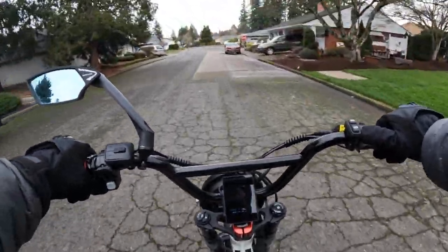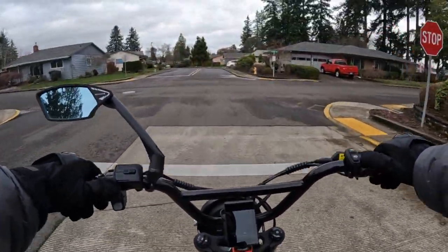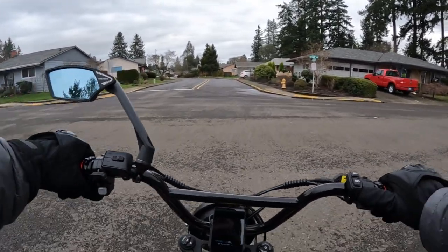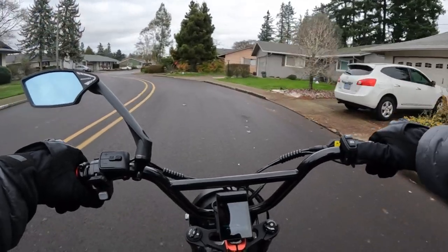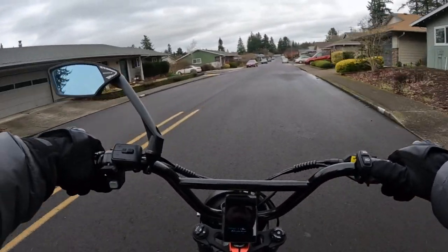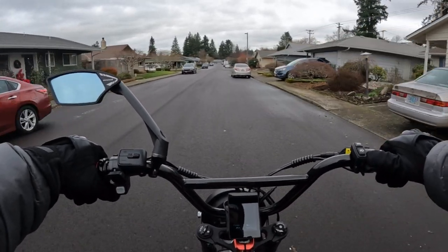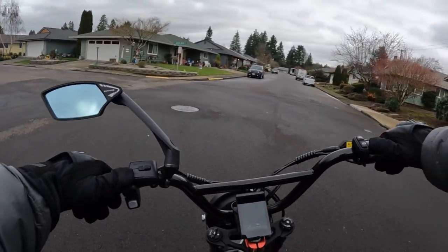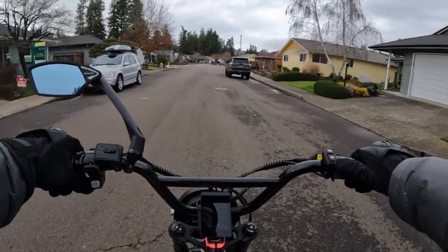The bike is on pre-order right now and it's going for $1,599, but if you use the discount code V2 pre-order, that will save you $100 and get it down to $1,499. Also, I should mention the colors — the bike does come in multiple colors to choose from. It comes in black, green, yellow, and pink.